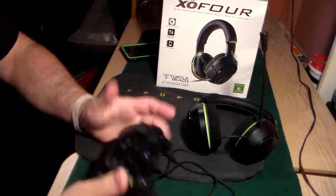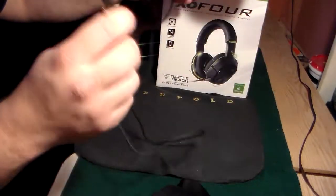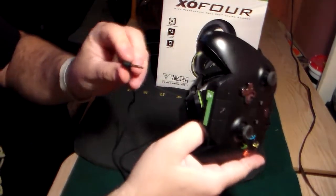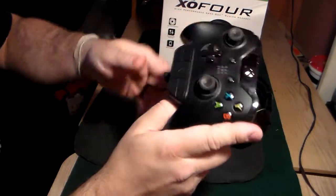Now obviously when you're installing this you have your Xbox One already on. You take the jack from the headphones and plug it right into the back of your controller adapter, just like that. Make sure that's seated in there.